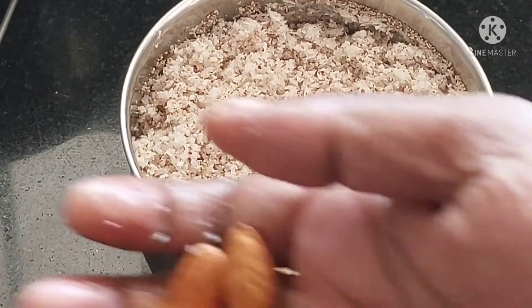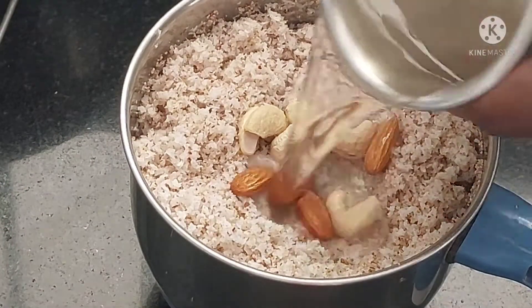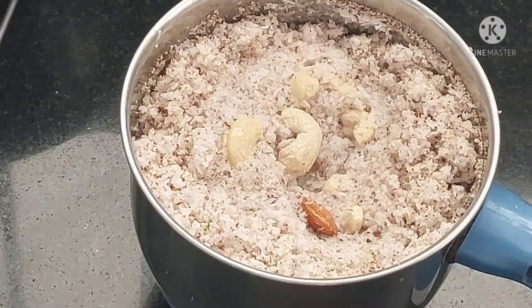These ingredients were made with 1500 water as well.